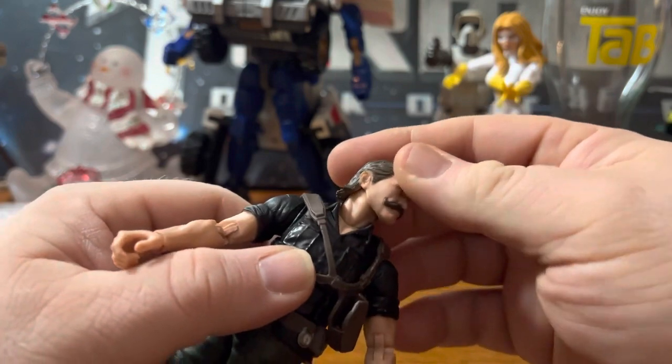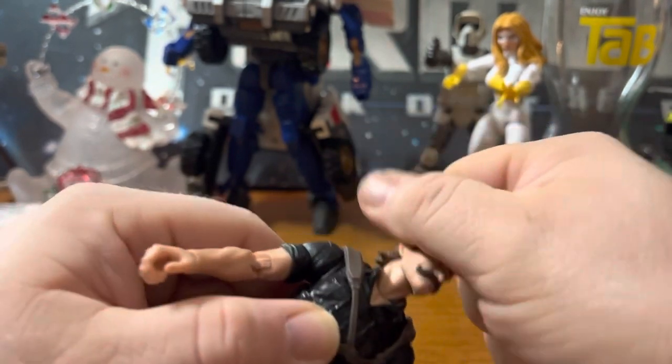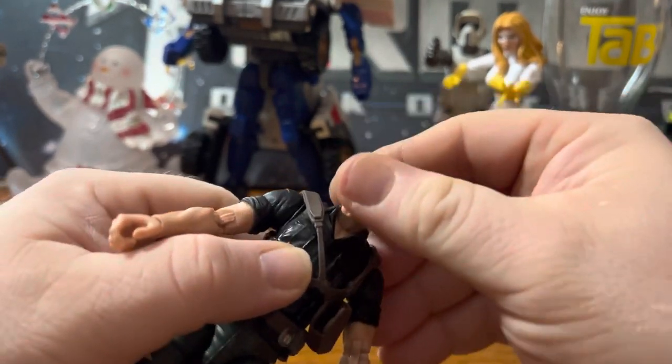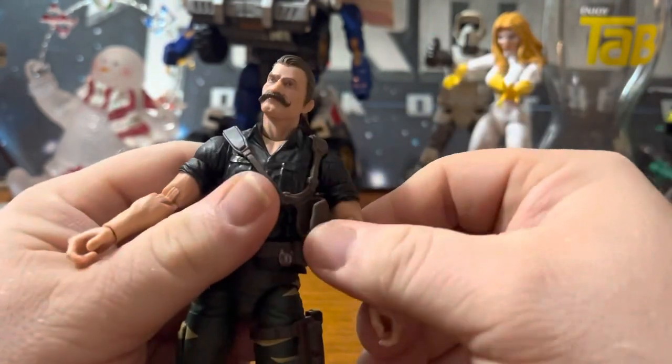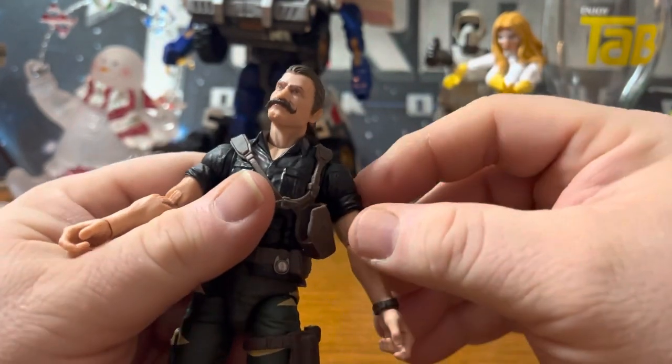Articulation-wise, his head can rotate 360. It does have that new neck joint in there, so it looks up and down. Arms can go 360, with a swivel in the upper bicep.